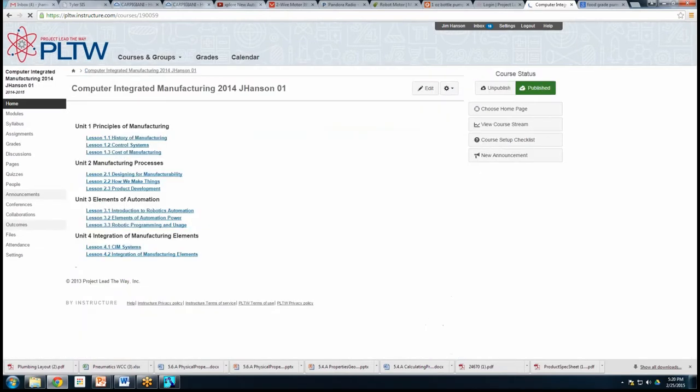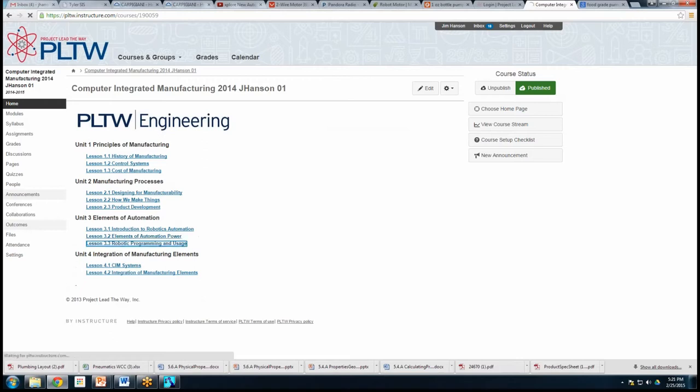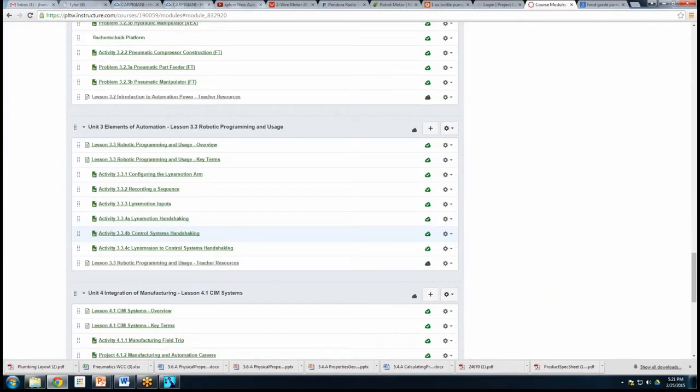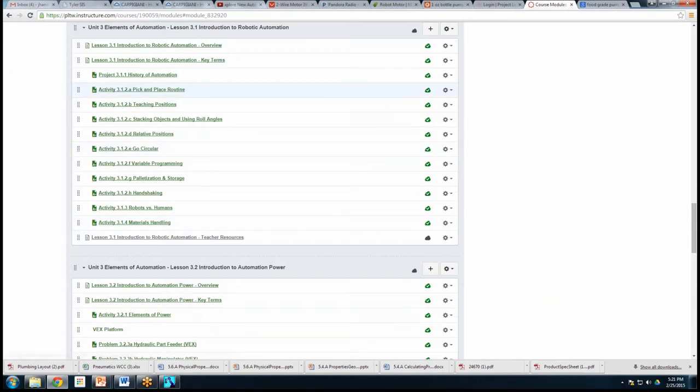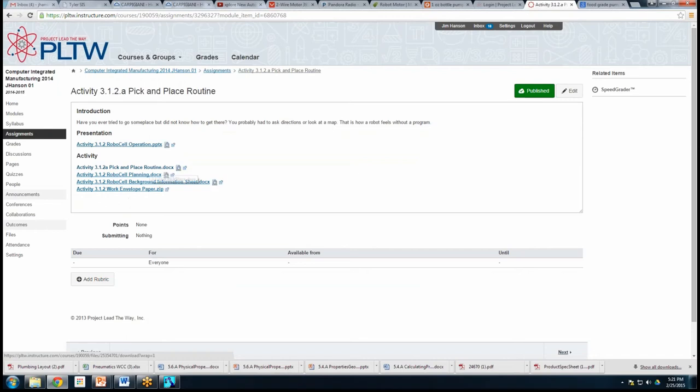I want to give a general overview of what kids are supposed to learn. All the activities are right there in activity 3-1, which runs from 3-1-A through 3-1-H. Those are the activities the kids are going to do. You start out with 3-1-2-A — click on it and you get all the information a kid needs to learn how to do a pick and place. The activities show you step by step how to do it.